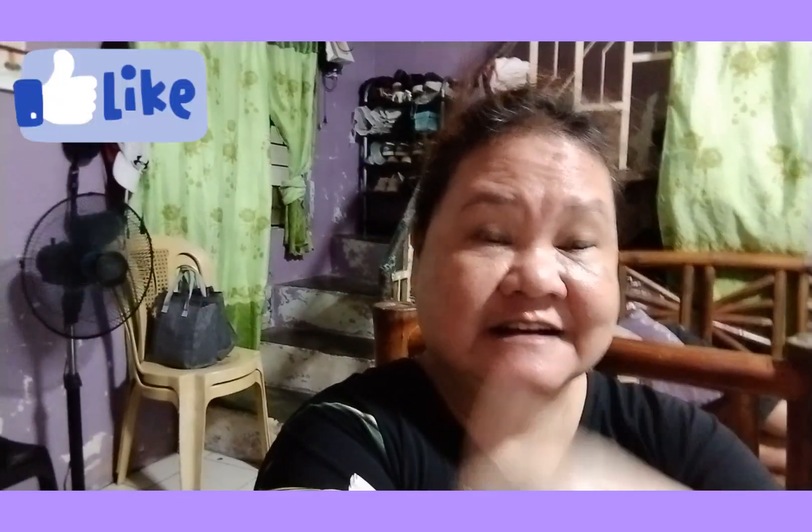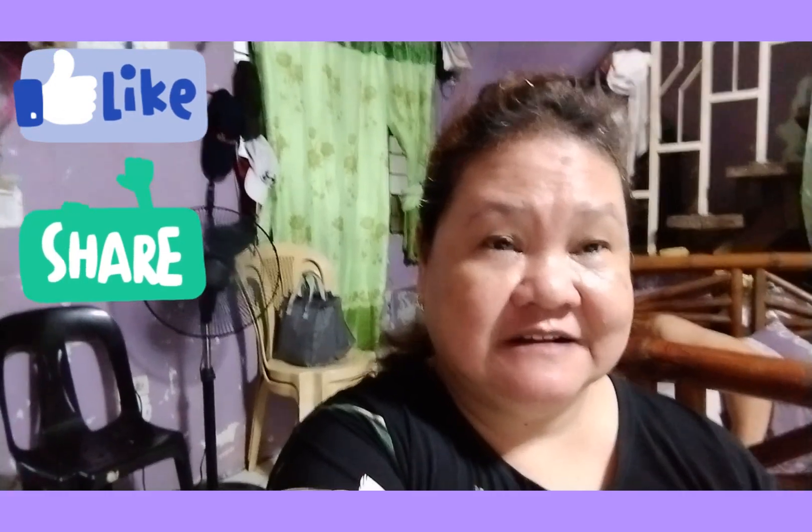Ayan guys, nakatapos na naman ako ng panibagong video. Kaya kung bago lang kayo dito sa channel ko, please like, share, and subscribe na rin. Pakiclick nyo lang yung notification bell para palagi kayong updated sa mga video ko. Bye! Keep safe everyone!